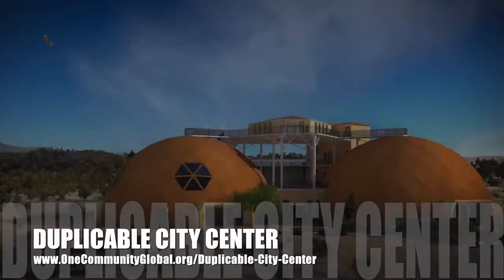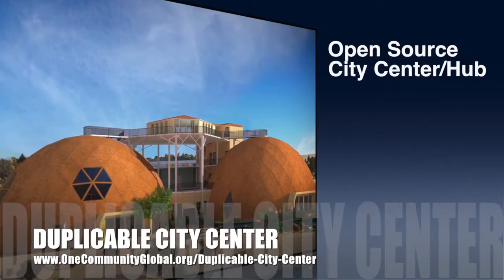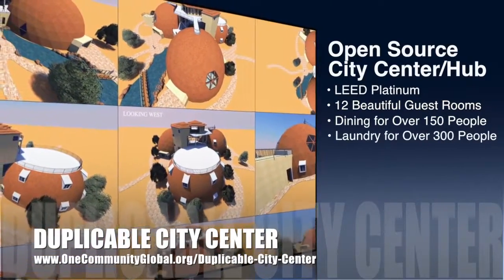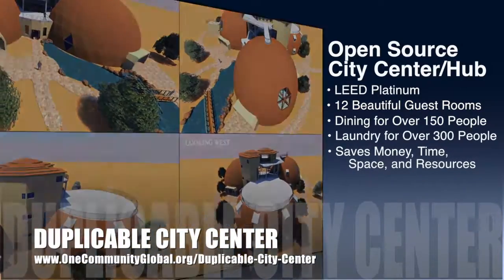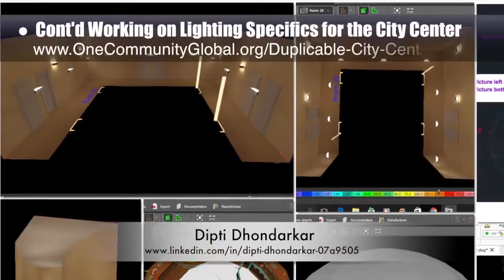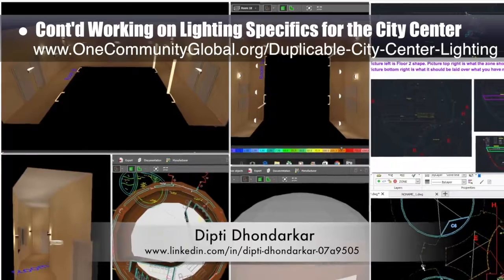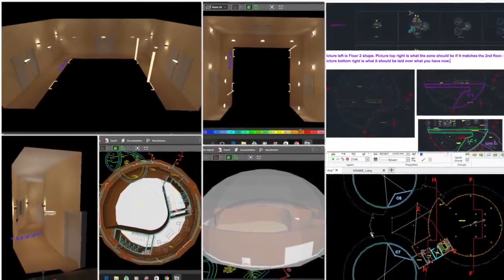One Community is also creating an open source duplicable city center designed to be LEED Platinum certified, provide 12 guest rooms, dining for over 150 people, and laundry and recreation space for over 300 people — all while saving money, time, space, and resources. Dipti Dondarkar, electrical engineer, continued with her 36th week of work on the lighting specifics for the city center. This week's focus was finishing the lighting analysis and placement for the living dome hallways, updating the dining dome zones, and beginning to model the complete social dome.